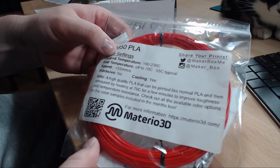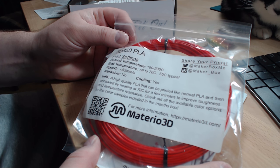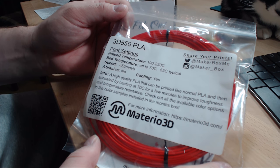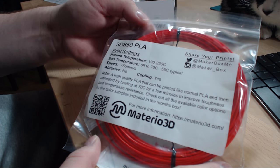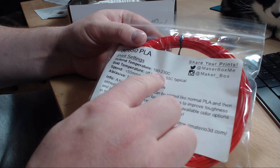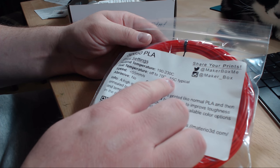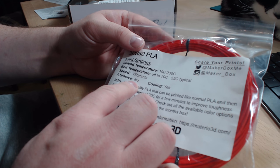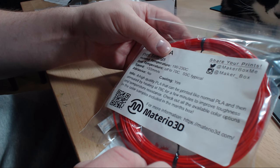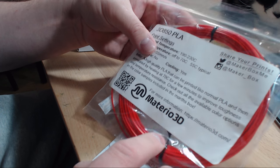Next one is from Materio 3D. It's a 3D 580 PLA in a nice red color. This one prints at 190 to 230 degrees with a bed temperature of 55 degrees, and it's not abrasive. I guess these are just regular PLA settings.